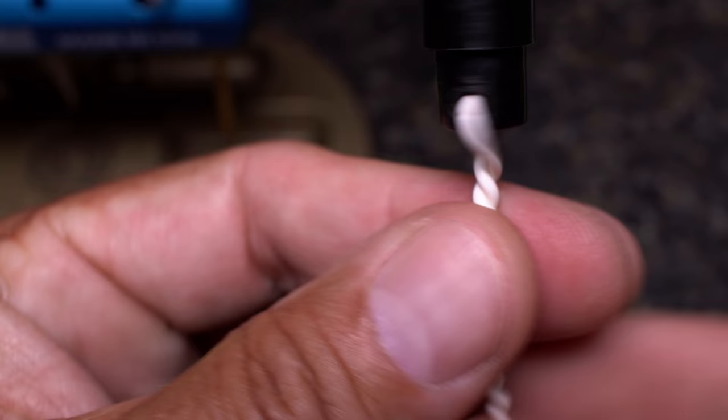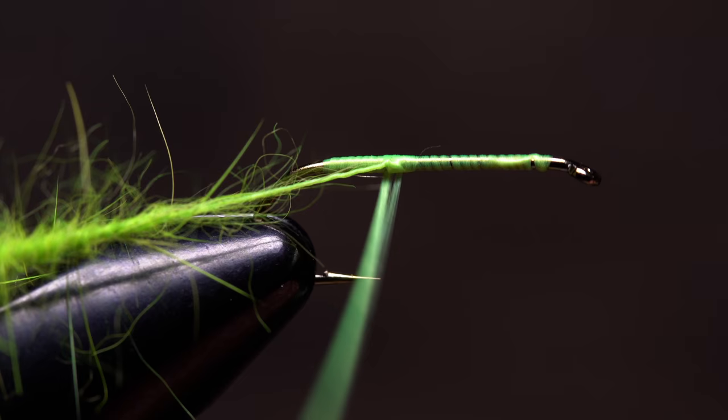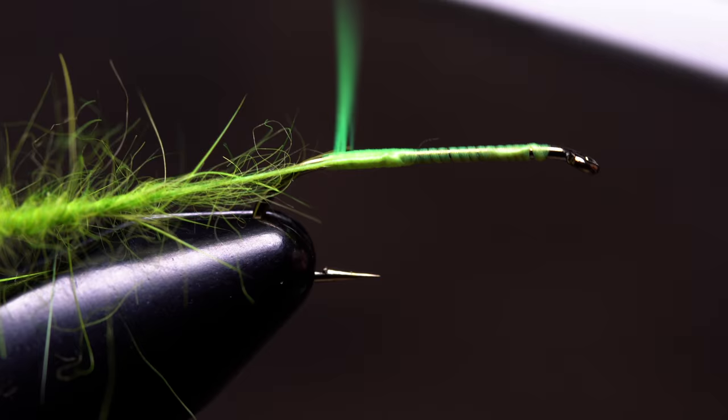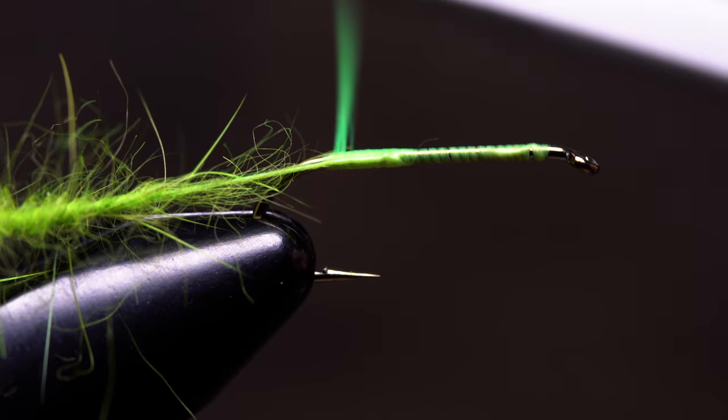Remove your finger to sandwich the dubbing. Twist the wire tail of the hackle pliers clockwise. In short order you'll have a spiky looking dubbing rope. Pull the rope rearward and take wraps of tying thread to anchor it back to the hook bend, then make touching wraps with the rope up the shank to create the body of the fly.